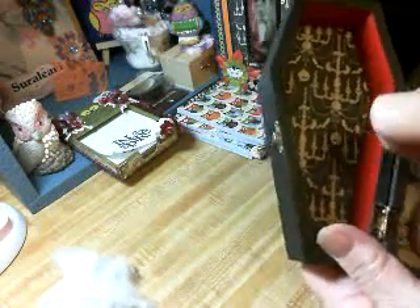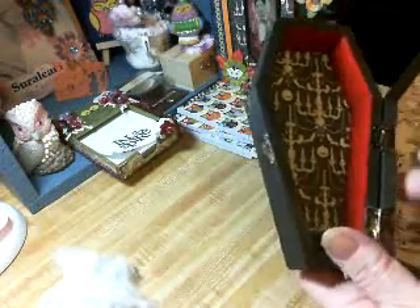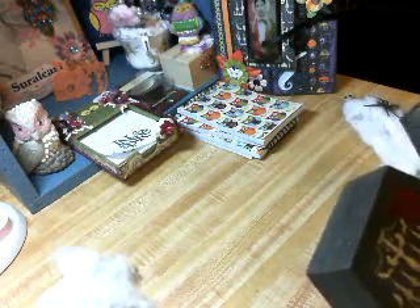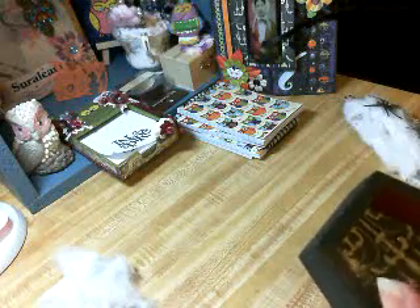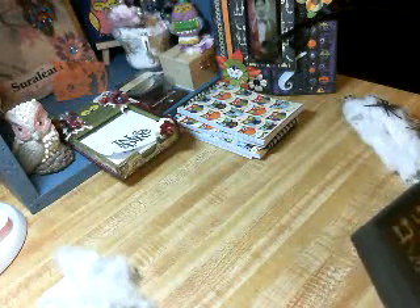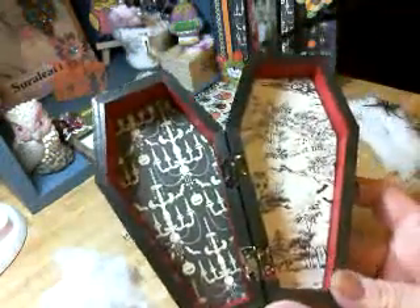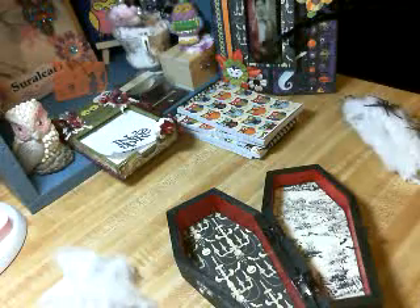This is when you like having nails because it helps to push the paper in. So there's the inside.